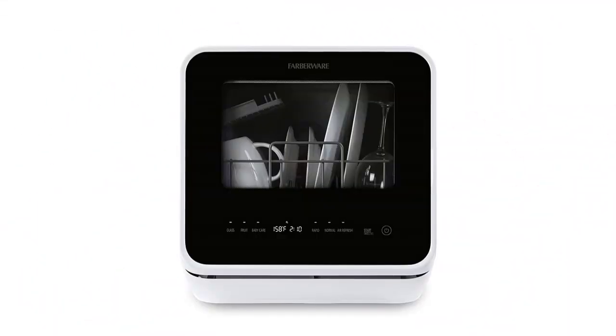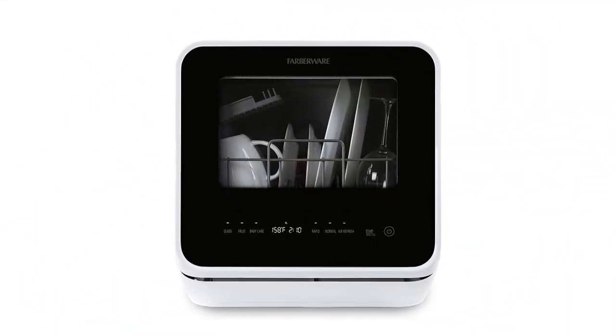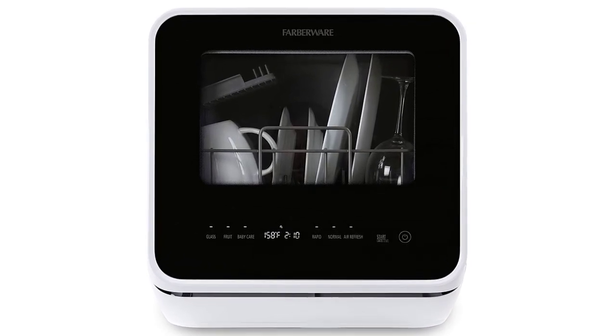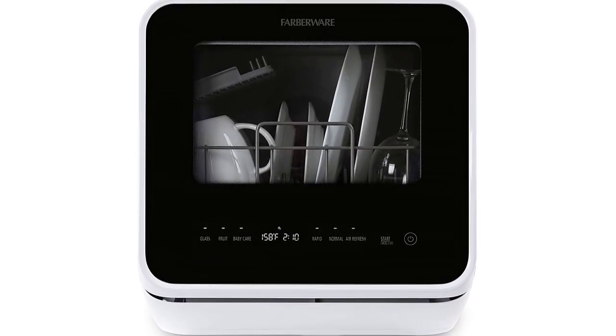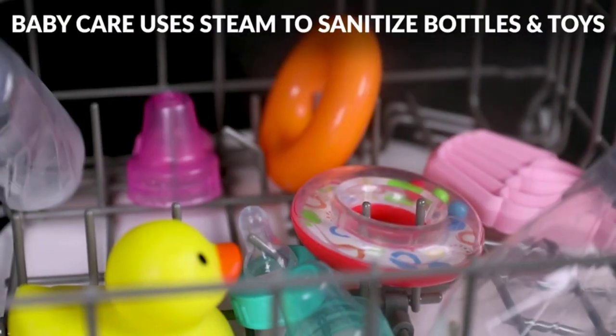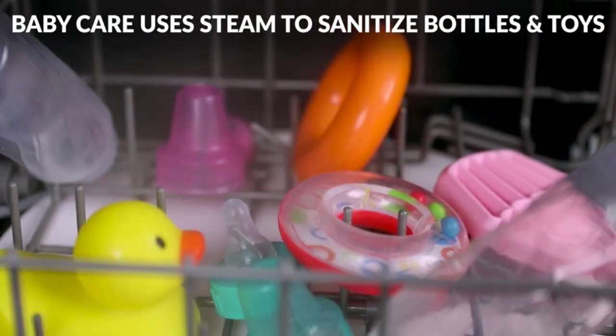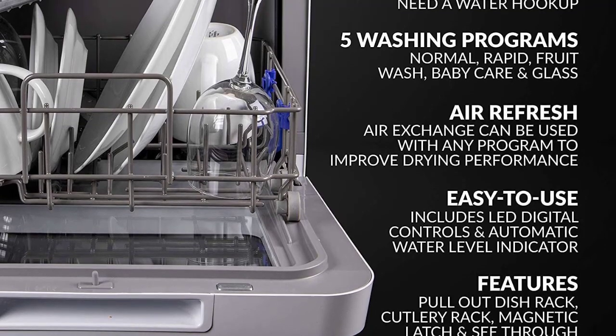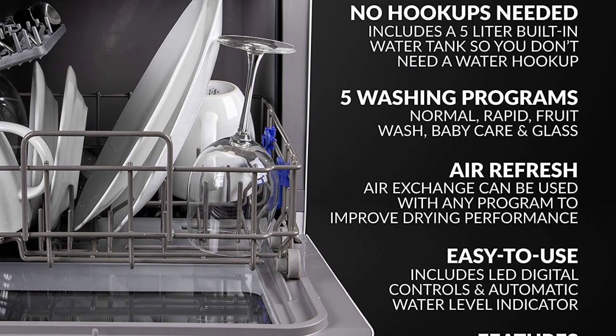Quality Control Note: all dishwashers are factory tested to ensure proper operation; as a result, it is normal for small amounts of residual water to be found in the unit. Compact design — this convenient dishwasher can fit a variety of dishes up to 12 inches in diameter at an angle, and is ideal for small sized houses, apartments, dorms, boats, and campers/RVs.